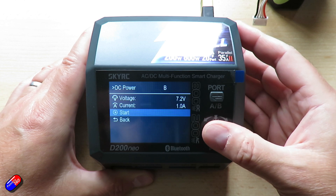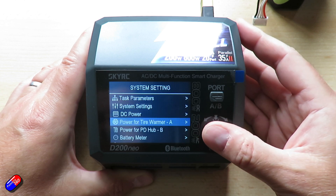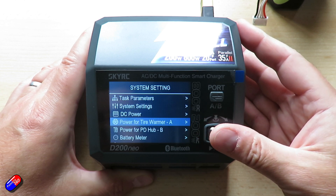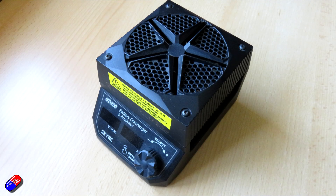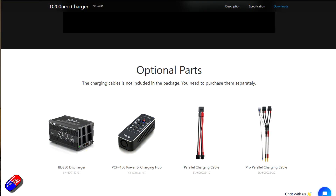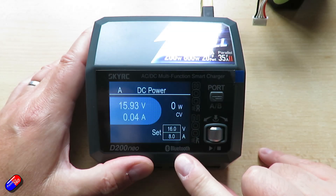There is an external discharge port on the side that plugs into something called a BD300. I have one of the earlier versions — I think it's the BD200. This is incredibly useful when you get back from a flight and some batteries aren't at storage charge. You can use it to burn off that excess power to get them down to storage charge so you can put them away safely. You can also plug it in externally and check things like power discharge curves.